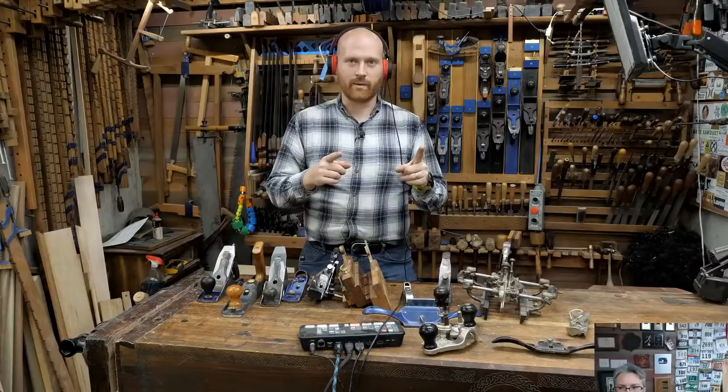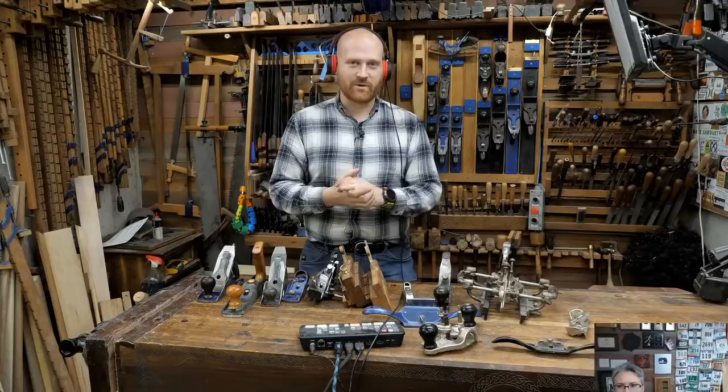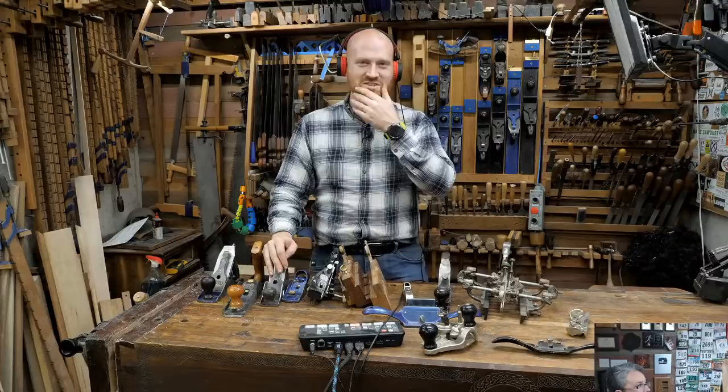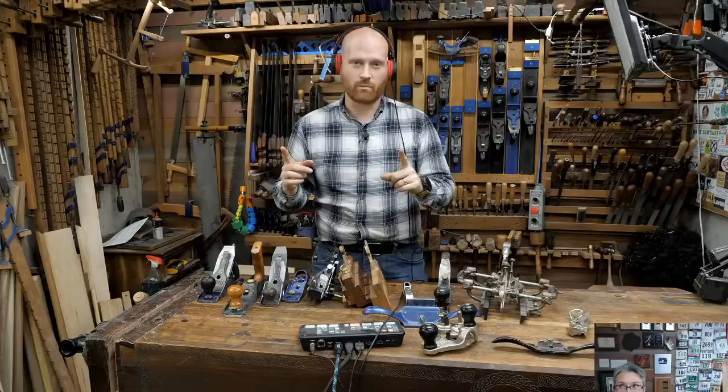The Fox Valley Woodworkers meet the first Tuesday of every month. Join the group - there's a huge catalog of online content available to members. Tonight is not going to be a regular live stream; I'll be taking questions from the group. Tonight I want to go through all the planes.